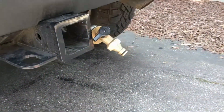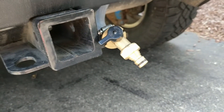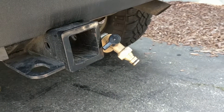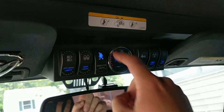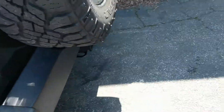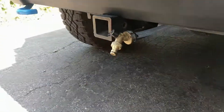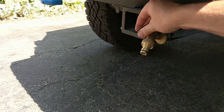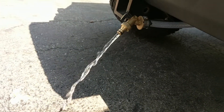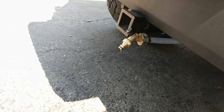Down here I have a quick disconnect for a regular garden hose where the water comes out. If I turn on the pump — it kicks on and is just trying to pressurize right now — you can see it starts pumping water out once it gets going all the way.